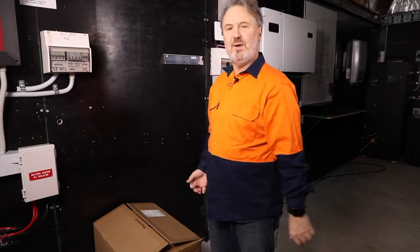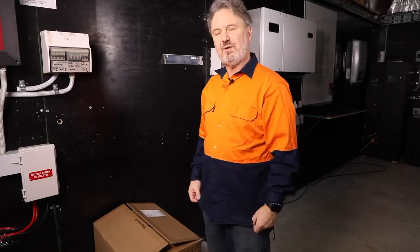Hi there, I'm Glen Morris from the Smart Energy Lab and today I'm going to do something a bit different. I'm going to install a new inverter that's turned up here at the lab. It's from Sol Planet — their 5 kilowatt grid connect unit — and what I'm going to do is install it blindfolded.